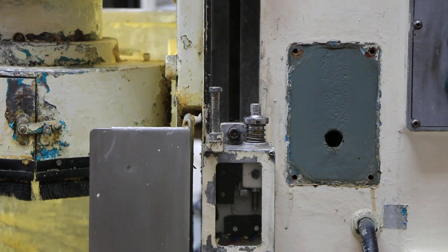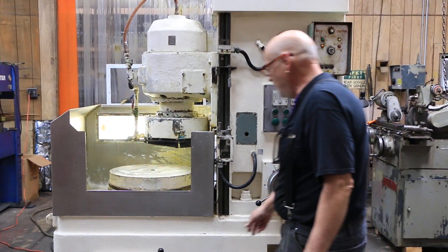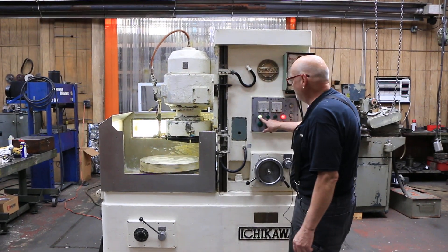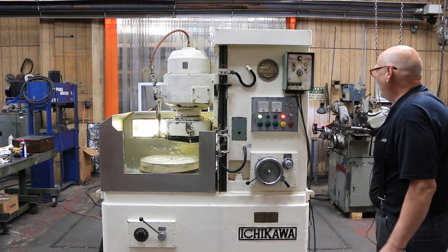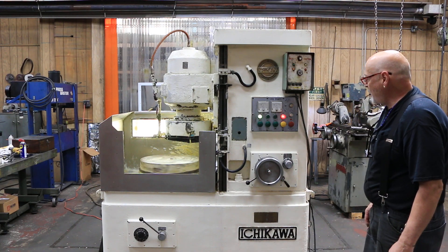This machine, by the way, is wired for 440 volts, 460 volts. We'll start the chuck and start the grinding wheel. And you can see here we have an automatic down feed.